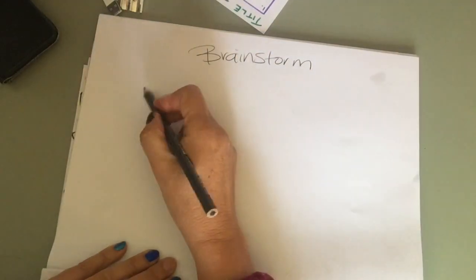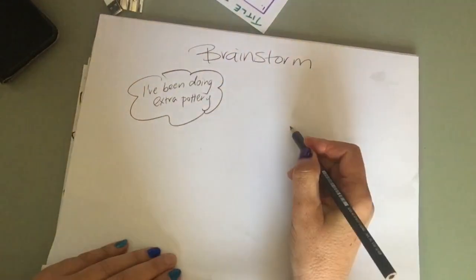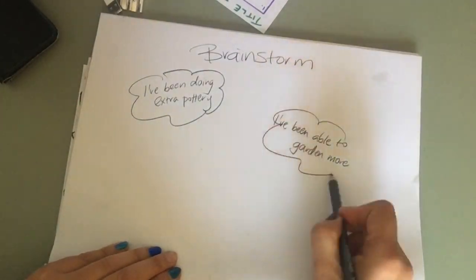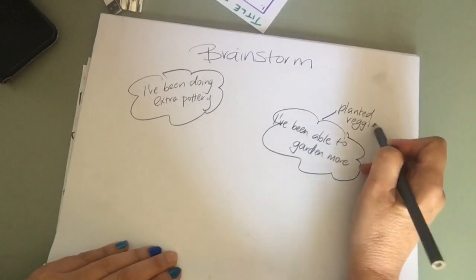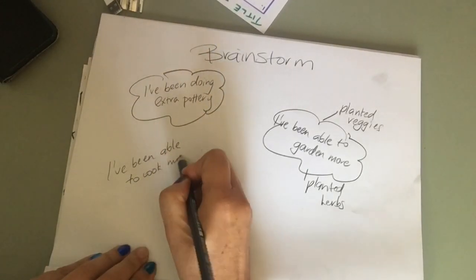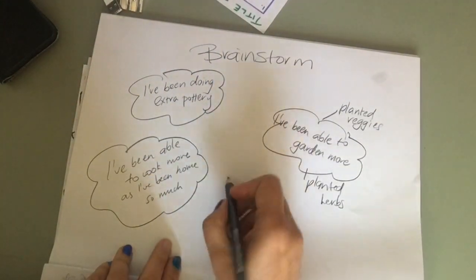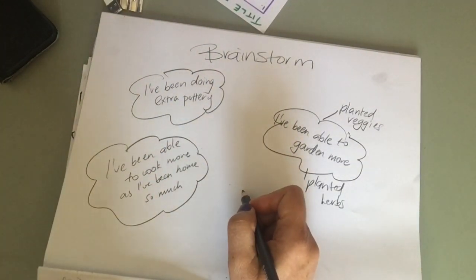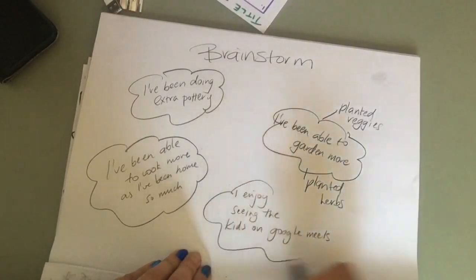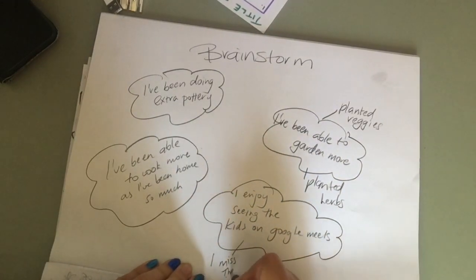So here I am — I'm going to brainstorm my ideas. Some new things I've been doing: I've been doing extra pottery, I've been able to garden more — I've planted veggies and herbs, and I've been able to cook more since I've been home so much. And something I really enjoy is seeing the kids on Google Meets. I miss the kids so much.